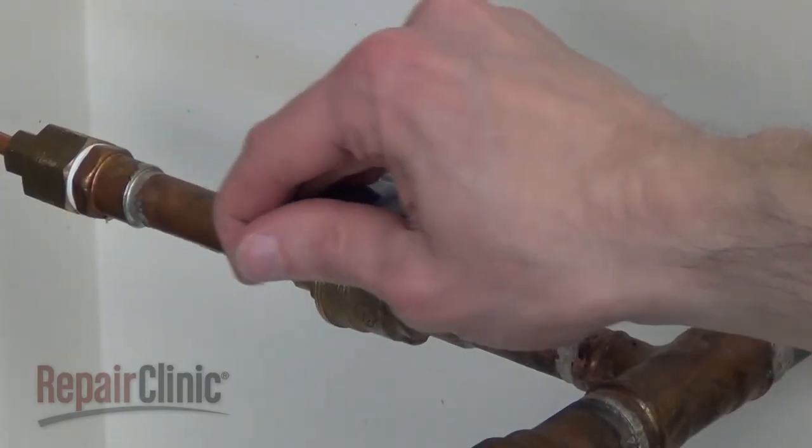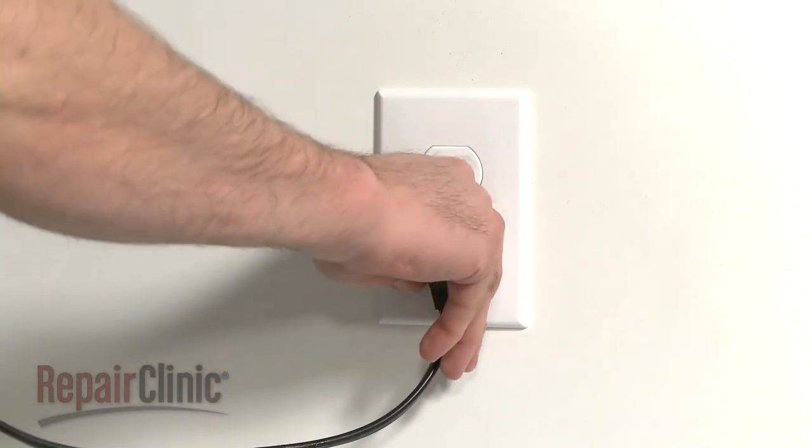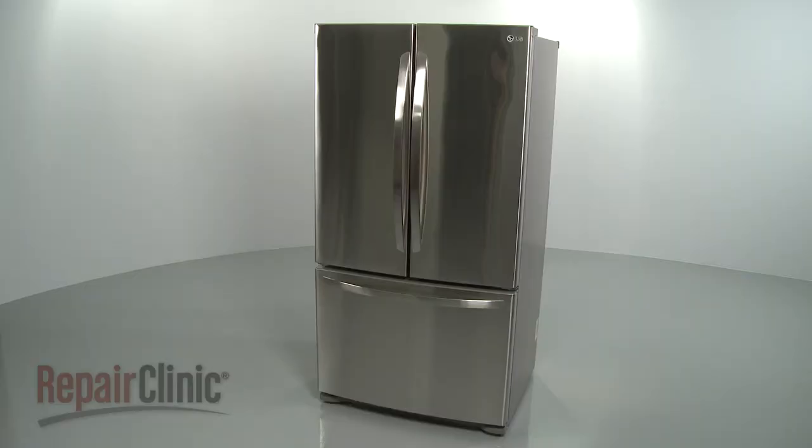You're now ready to turn the water supply back on. Plug the power cord back in and confirm that the refrigerator is working properly.